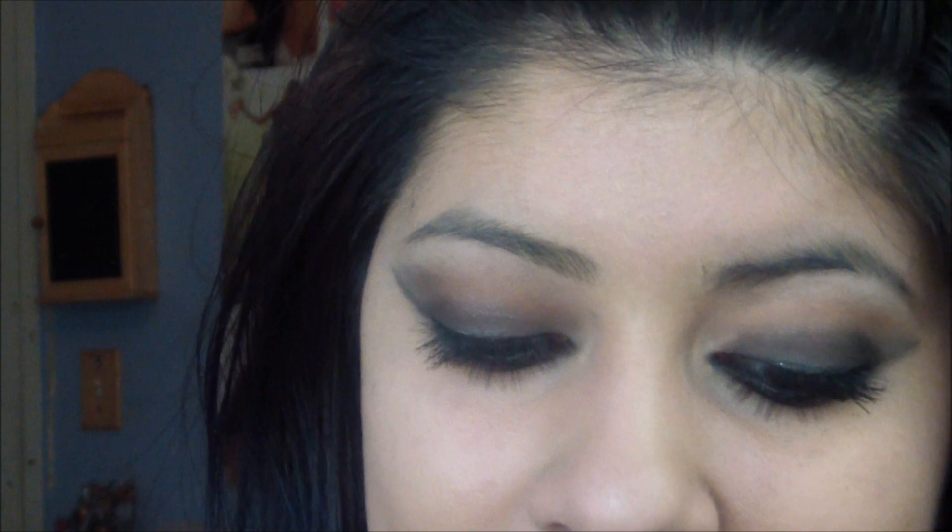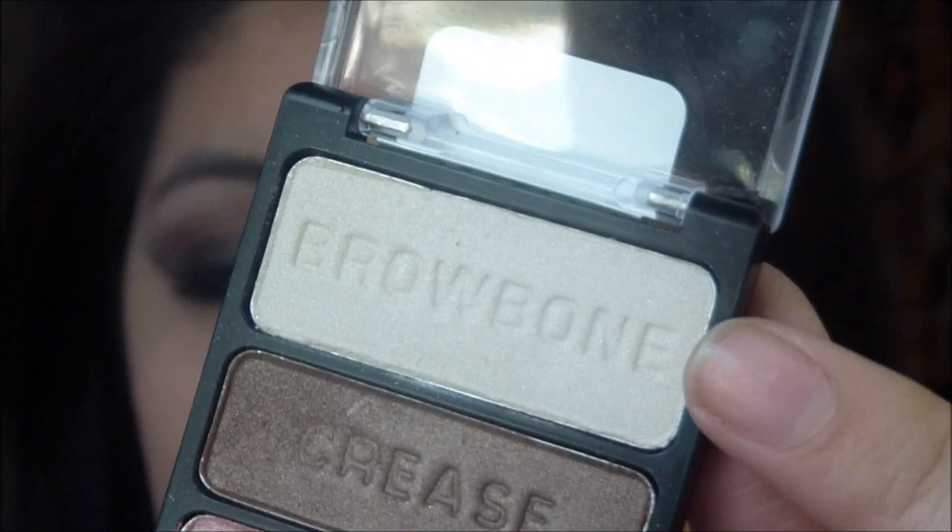Lastly, I'm going to apply a highlight for the brow bone that I keep forgetting to do. I'm going to take this brow bone color — I believe the single is called Brulee — and apply it right on my brow bone highlight all the way across. I'm going to curl my lashes and apply mascara. I'm using Maybelline Falsies.